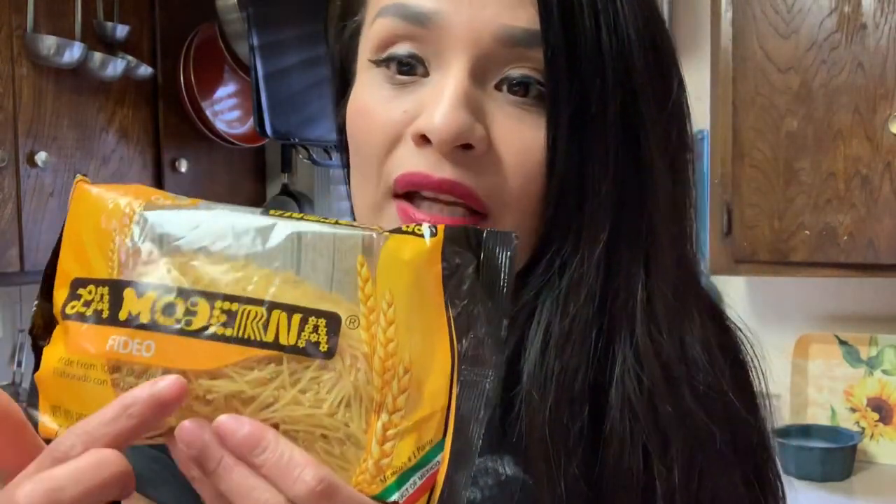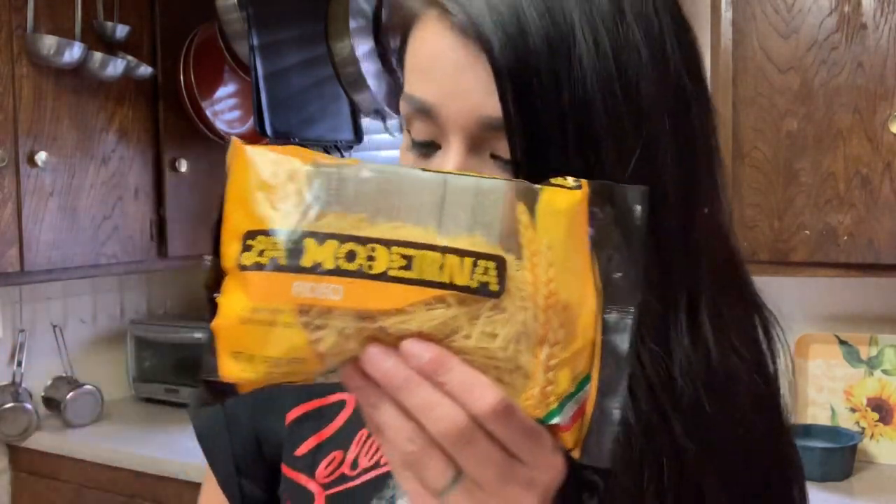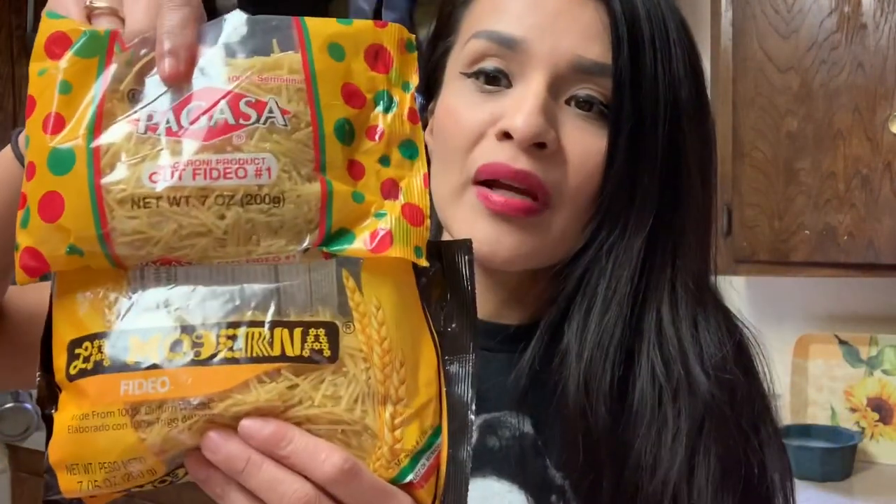What you will need for this recipe is fideo. There's the one with the little letters, there's ones with the conchas, there's different shapes, but my favorite one is the original fideo. I'm gonna make two little baggies — it doesn't even matter the brand. I have two brands right here and I'm gonna mix them up. And you're gonna need some tomatoes — I'm gonna use three and a half tomatoes.